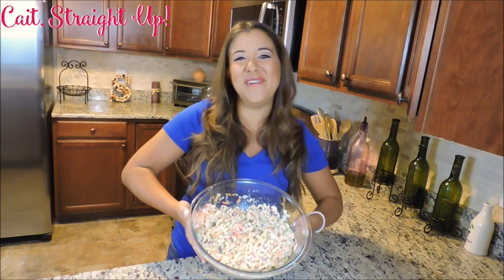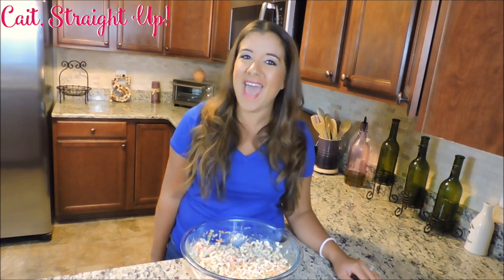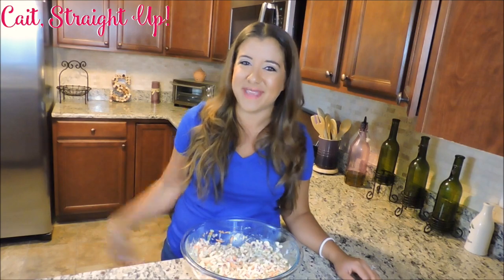Subscribe to Kait's Day Up for more fun recipes every Tuesday. We take requests here, so if you have one go ahead and leave it below this video or tweet at me at Kait's Day Up. Enjoy summer guys, can't wait to see you next week. Bye bye!